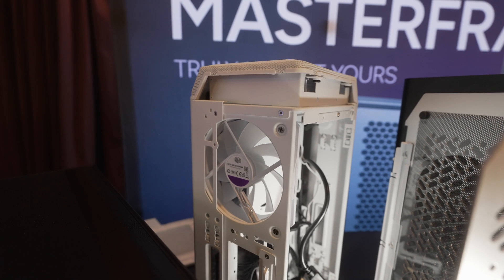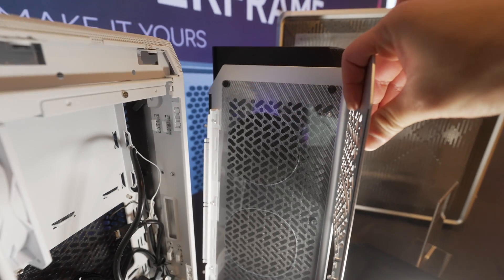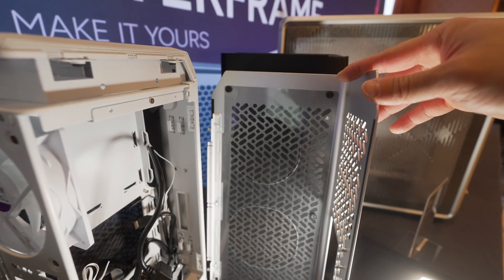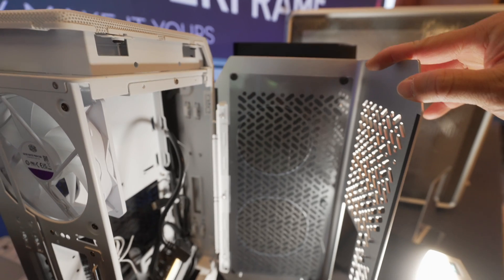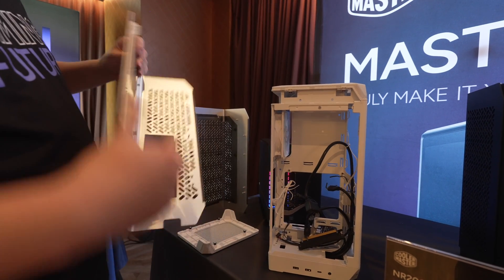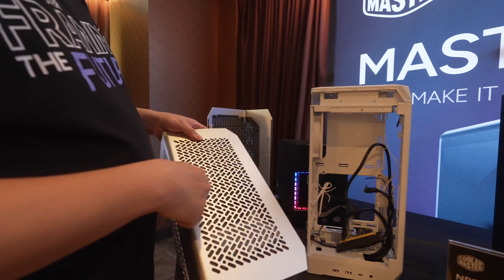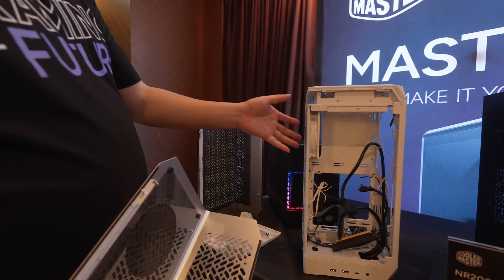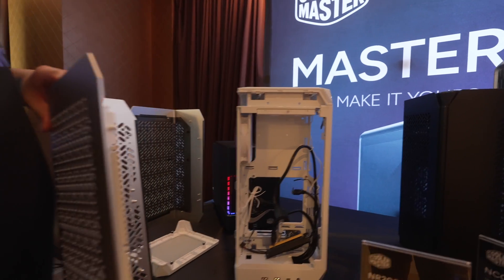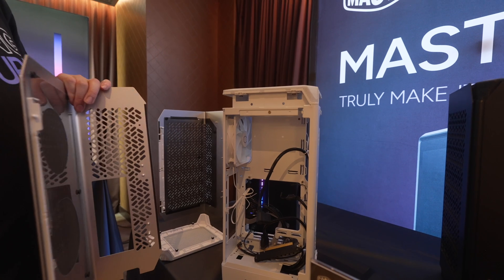Even if you expand the case and shift the motherboard tray over, you can still only get 70mm, which will still cover a large number of high-quality low-profile coolers. Something neat is that the side panel has a cutout with an acrylic plastic sheet that helps direct airflow towards just the power supply and the CPU cooler. You can even shift it to a different position to block hot air exhaust from one side, so all the air intakes from the correct area and hot air is exhausted by the rear fan and top frame — increasing efficiency and allowing the case fans to focus on CPU cooling.